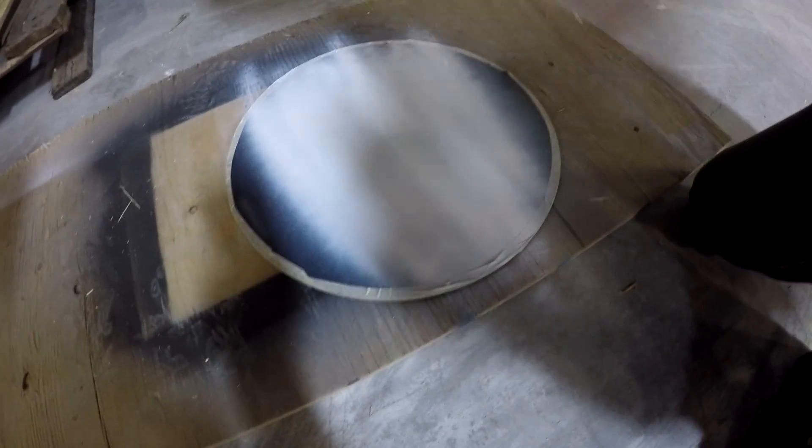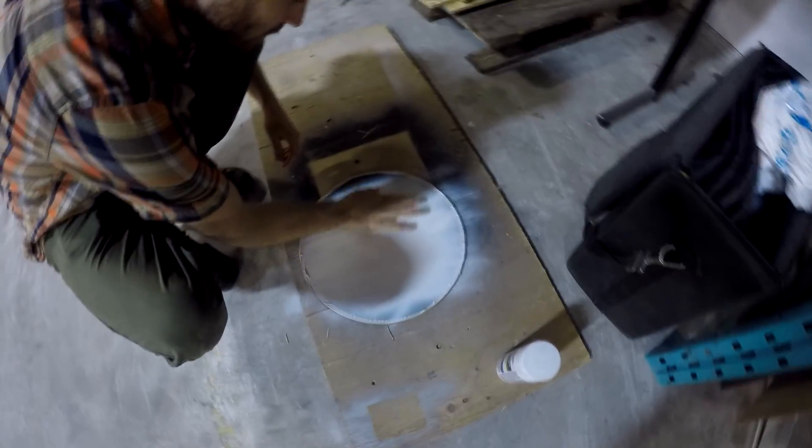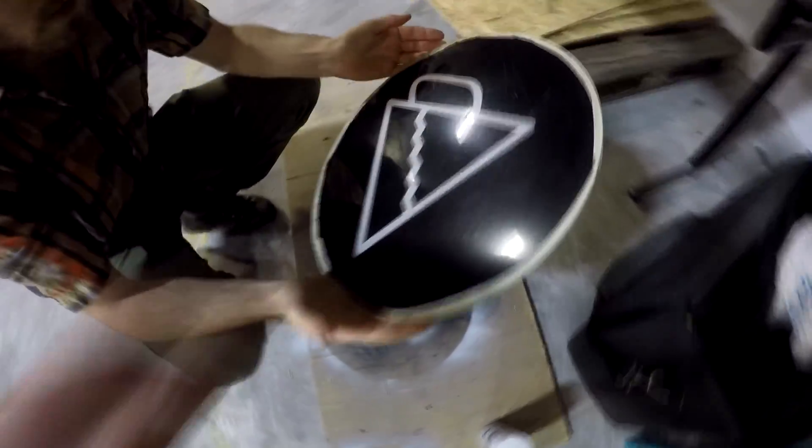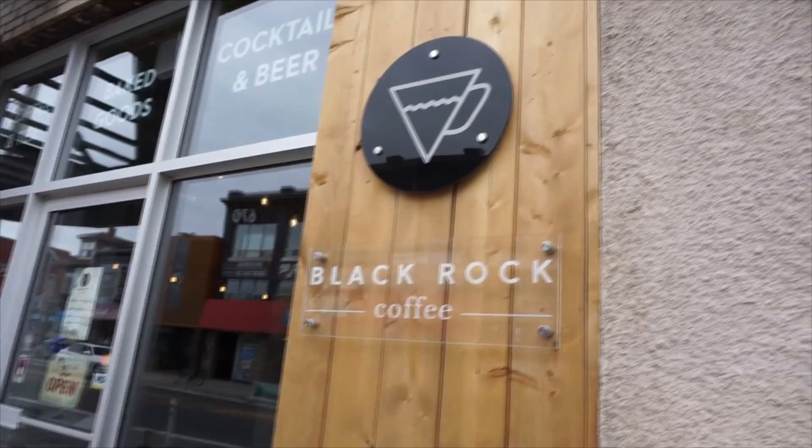We're going to put some lights on the back, and having just that layer removed will allow the logo to really shine and light up and look fantastic. The Troglas reverse acrylic is an amazing product — it just works so well and looks fantastic.